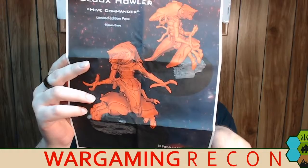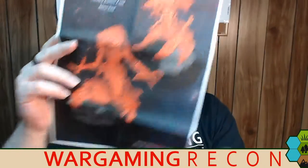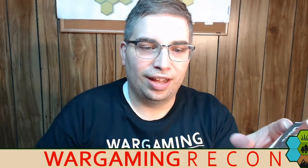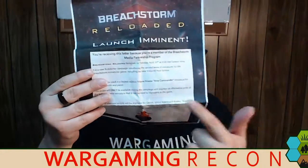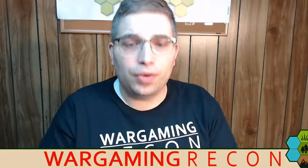And this here is a Hive Commander — it's a limited edition pose on a 40 millimeter base. And as you could guess, as the letter says, he has been included. He's right here. Let's give you a closer look at it.